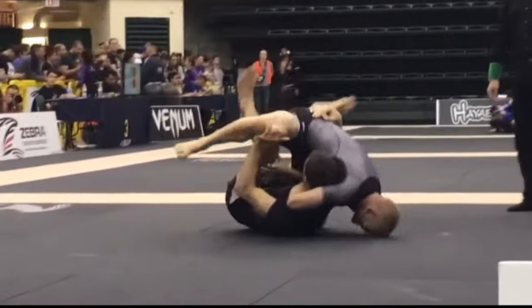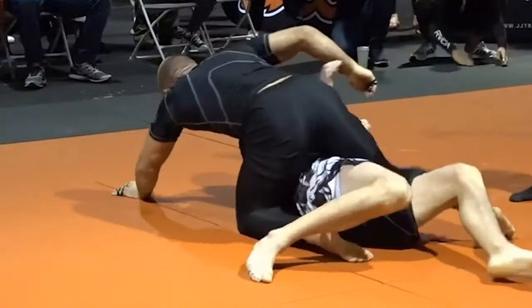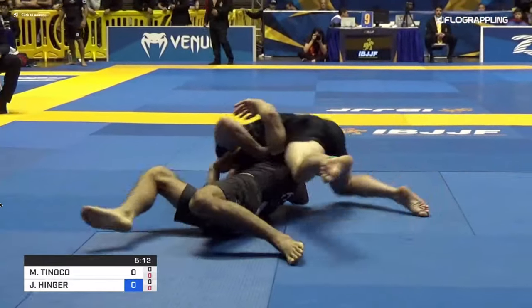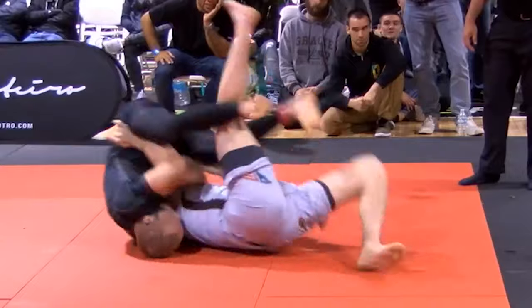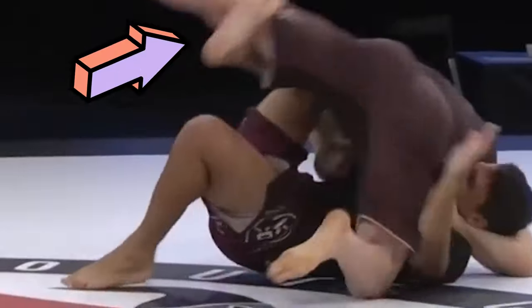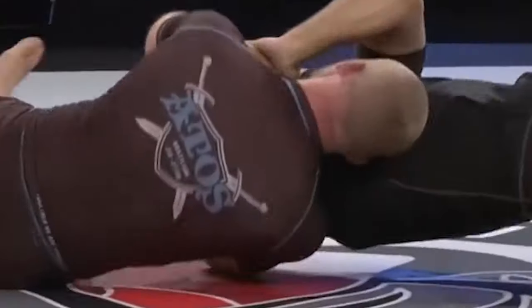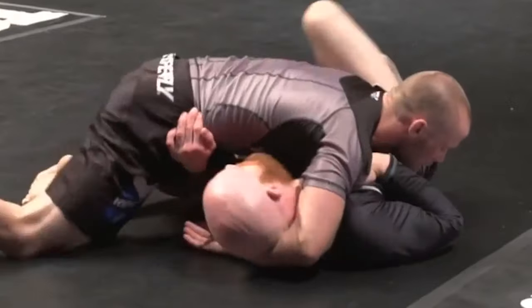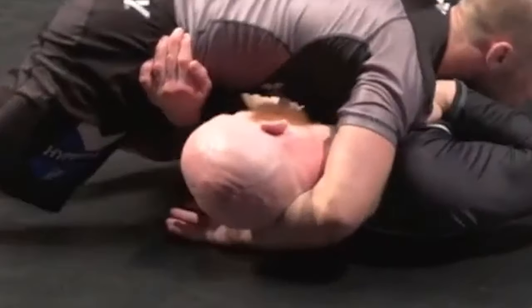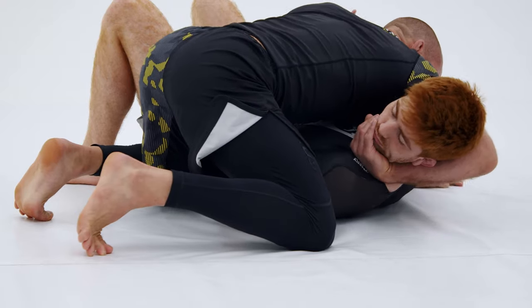Get your pens and papers out, because if you've ever had trouble finishing the north-south choke, I've got the goods for you. First I want to address the elephant in the room — we all know Josh Hinger is the king of guillotines, so what the hell is he doing with north-south chokes? Essentially, when you become a master of something, everyone's going to see it coming. So what do most people do when they see a trademark move coming? That's right, they scramble. People know Josh wants to finish his guillotines from either the mount or from full guard, so they'll do everything they can to stop him from getting there. When this is the case, it's always good to have a plan B, and in Josh's situation, it's the north-south choke. Josh uses the chin strap to curb scrambling efforts, but there is one other tactic he uses — immediately seeking to get the underhook.